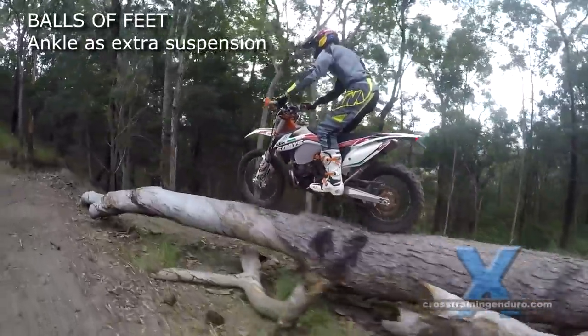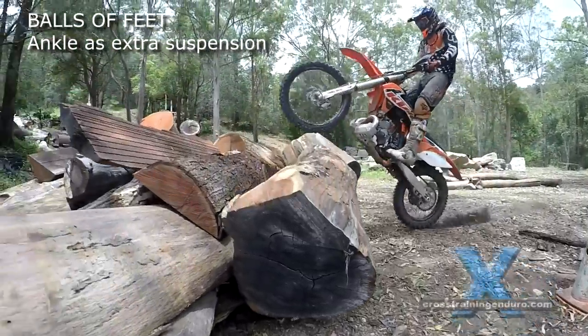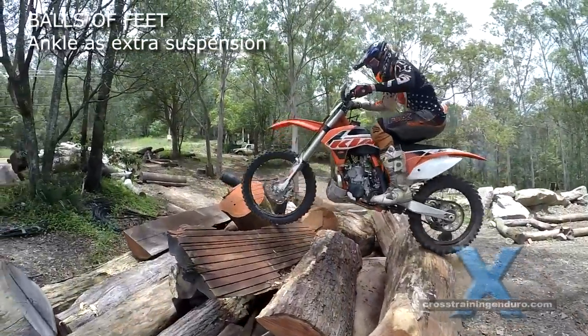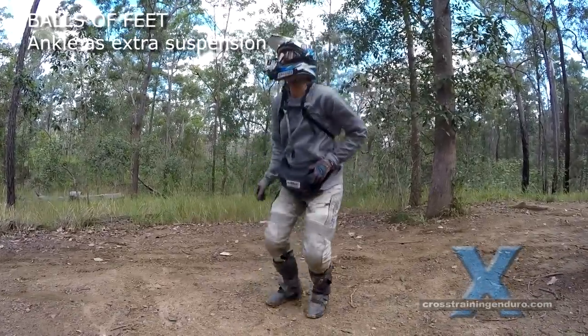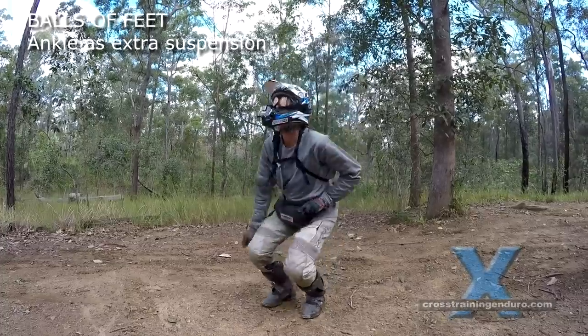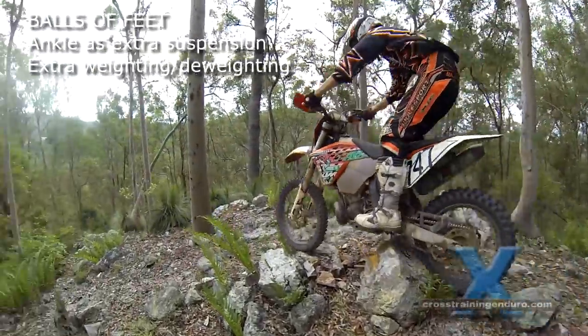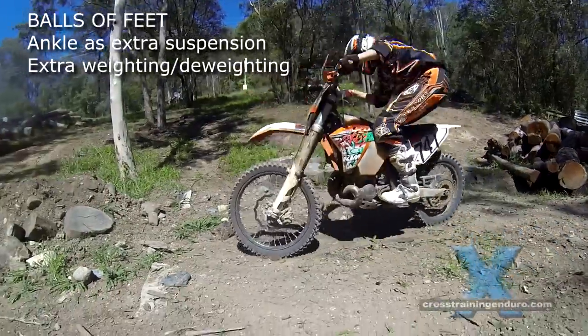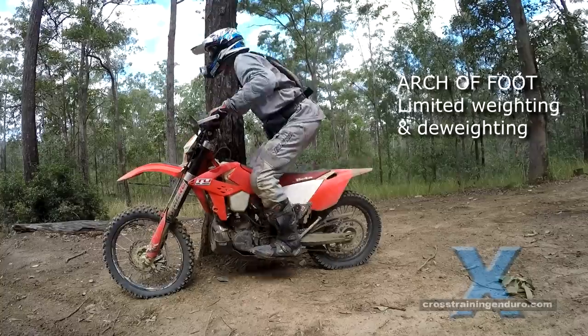First, you get extra suspension and bounce when weighting and de-weighting your bike. Try jumping up and down on your heels, then try jumping on the balls of your feet — the same principle applies on your bike. You will get less jarring from jumps and rough terrain, plus you'll be able to jump your bike across gaps and up bigger obstacles.